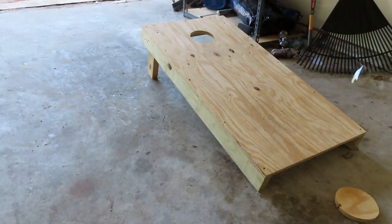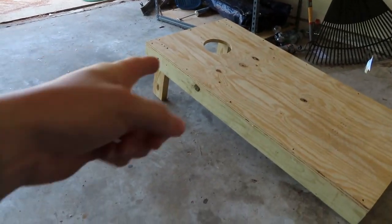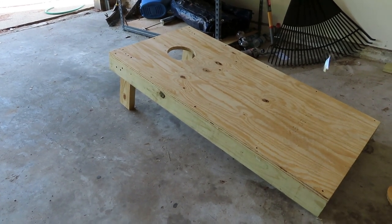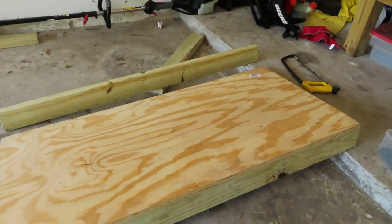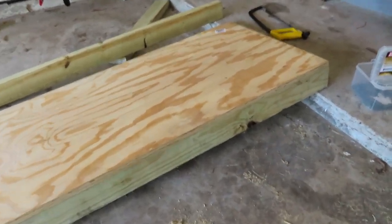Hey everybody, welcome back to the channel. Today I'm going to show y'all how to build cornhole sets that you throw around at your little parties and games and everything. This right here is the finished product, and we've got over here our raw materials. I'm going to show you how I made the finished product with the raw materials.